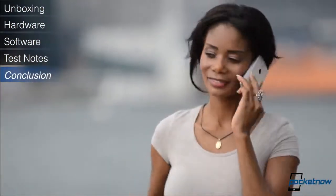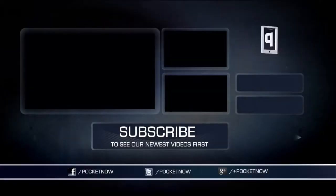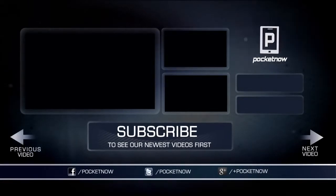Be sure to give this video a thumbs up, and thanks for watching! I'll see you in the next one!